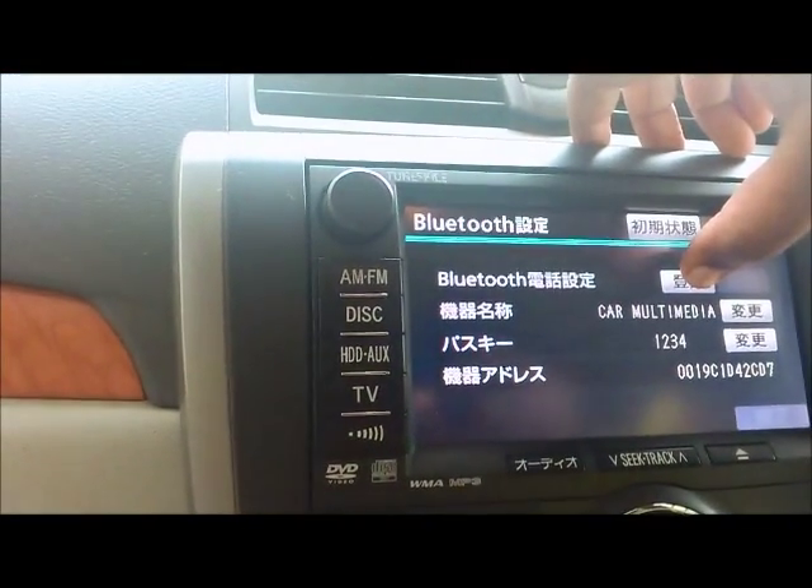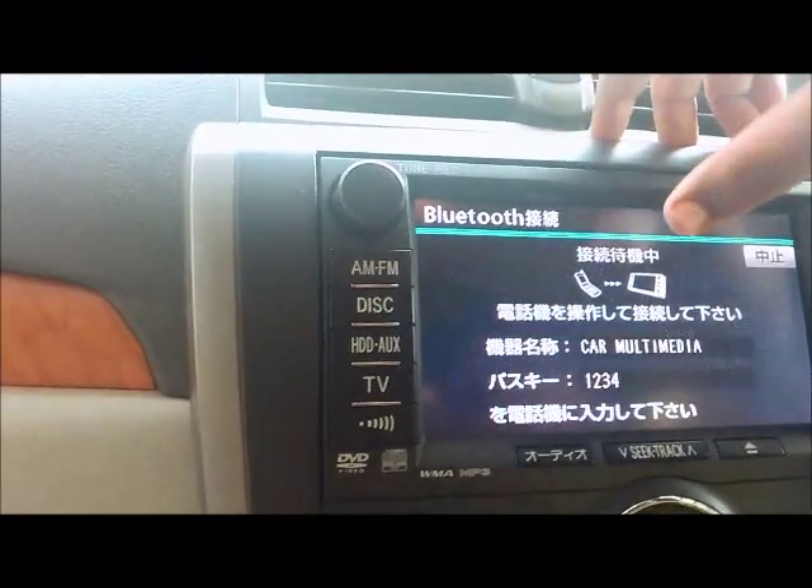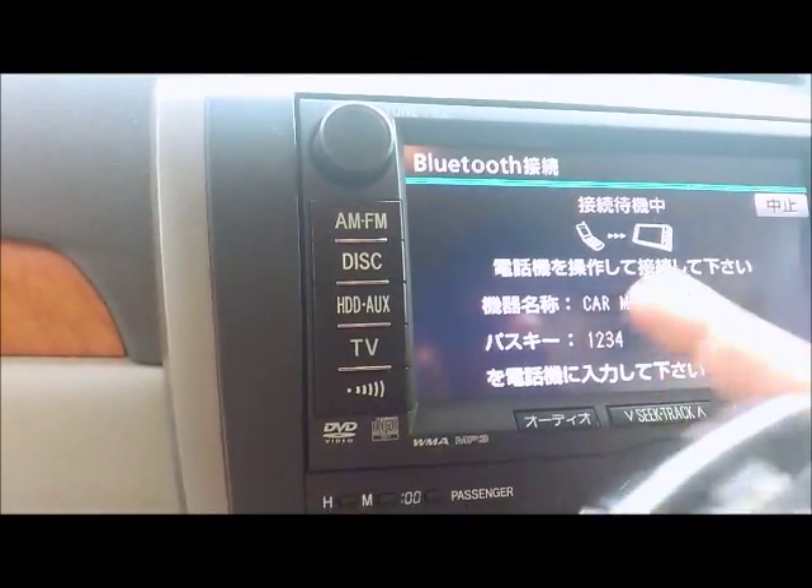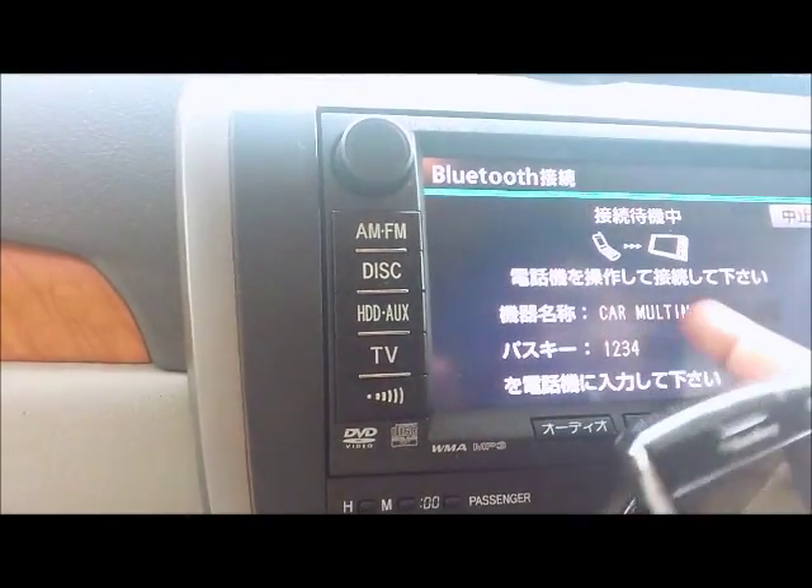You can go back by pressing that button. To add a device, you have to press this button and the stereo will await a connection.